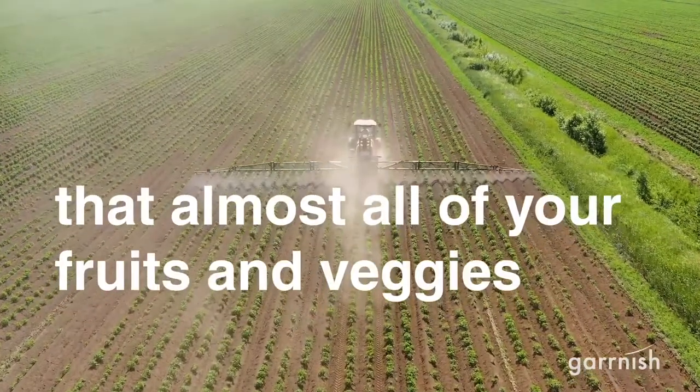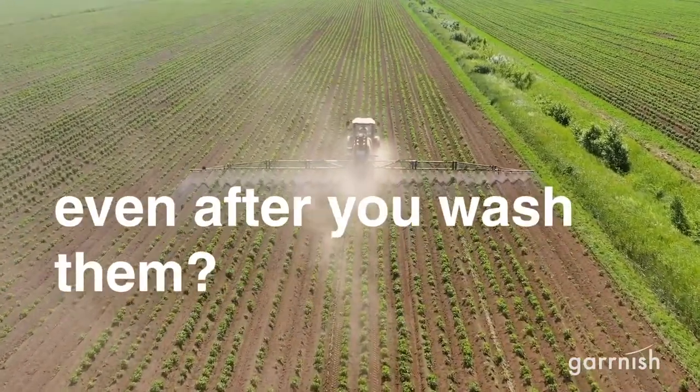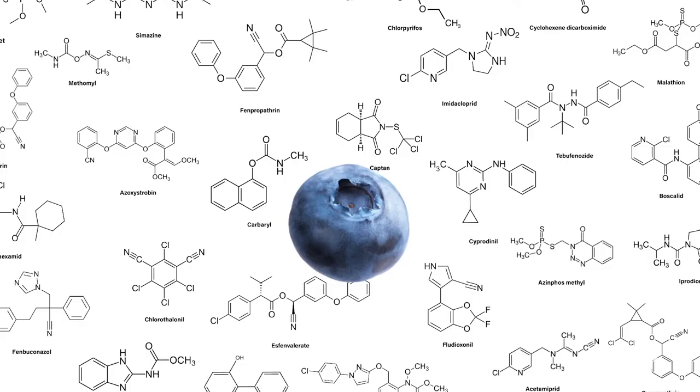Did you know that almost all of your fruits and veggies are covered with pesticides, even after you wash them? A single blueberry can be covered with 50 different types of pesticides. We're just not okay with that.